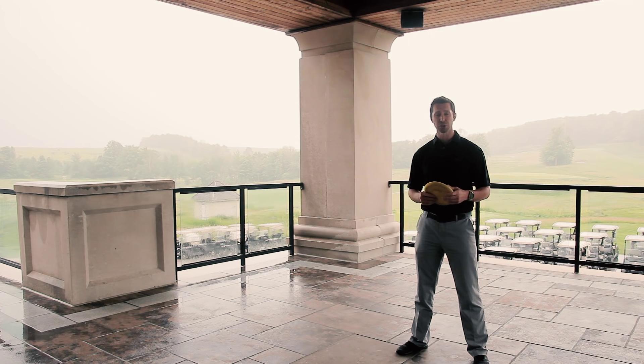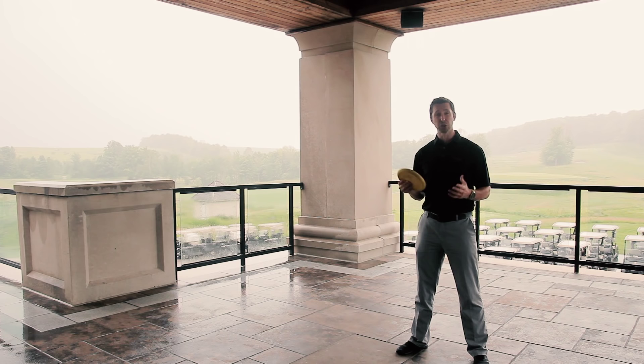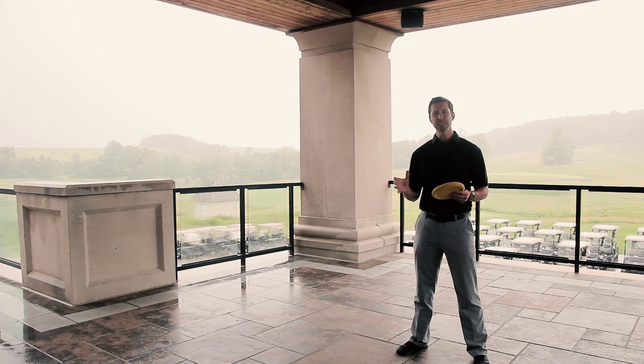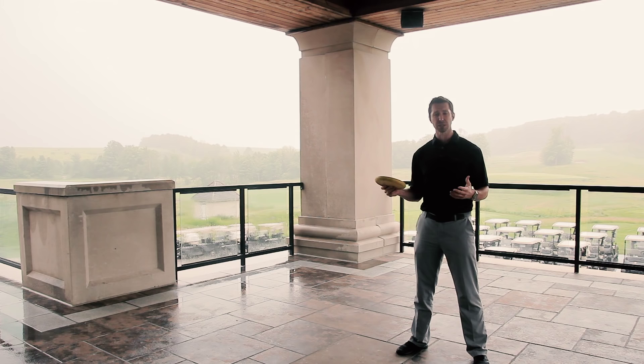When we're talking about generating speed in the golf swing, one of the quickest and easiest ways to do it is by increasing the amount of wrist release in the golf swing. An easy way to target that with a drill is to simply be throwing a frisbee. Here I've just got a generic foam frisbee, and what we want to do is practice throwing this in all four directions.